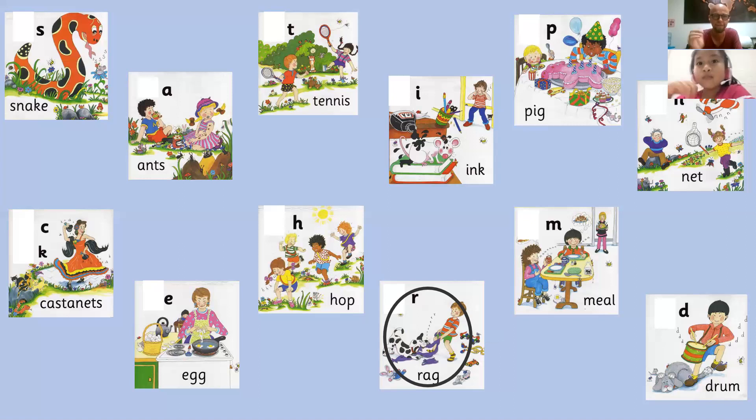I will even give you a clap. Please draw a circle around the sound — do, do, do, do, do.